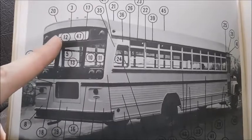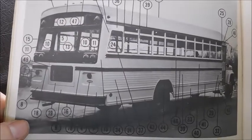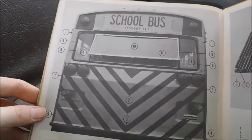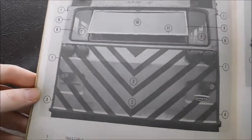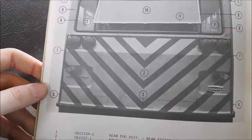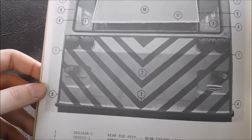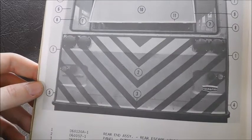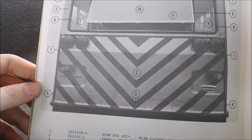It looks like it would have changeable signs that you could put in to say 'school bus' or 'charter' or whatever you would need them to say. Now this one's pretty interesting — that's the rear end of a Wayne RE with these kind of markings, like what you would see on the back of a fire truck. Columbus has tried that out on one of their CEs. It's definitely an interesting concept.